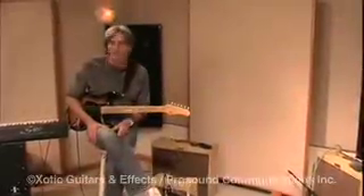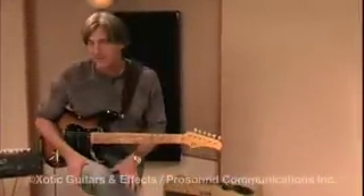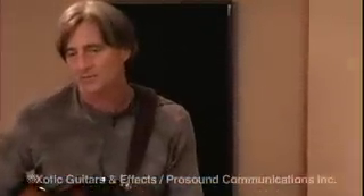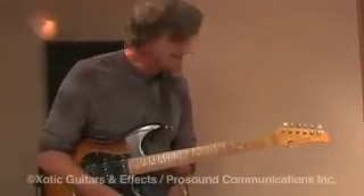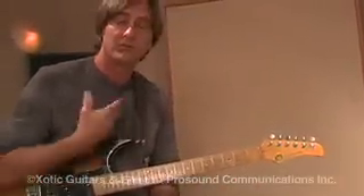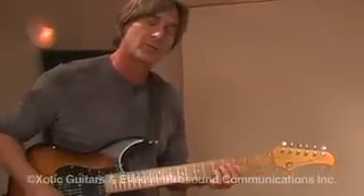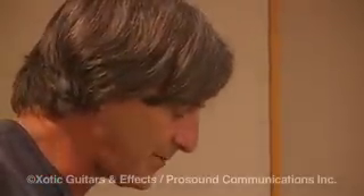One way that I can see using this amp is if you live in a small dwelling, a small apartment complex like many of us do — it'd be nice to have a little practice amp that actually has a good sound to it, that sounds like a big amp cranked up but at a low volume. So it's ideal for that of course, but I think more than that, personally I'm going to use it for some of my tracks, just to have that kind of mid-range-y, broken up little guitar sound in the back for laying some tracks down. I think it'd be great.